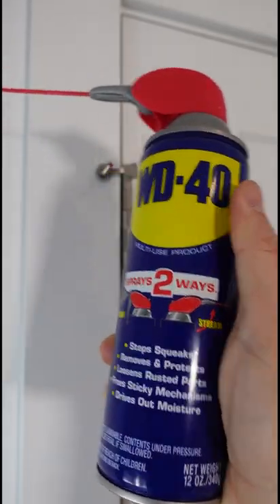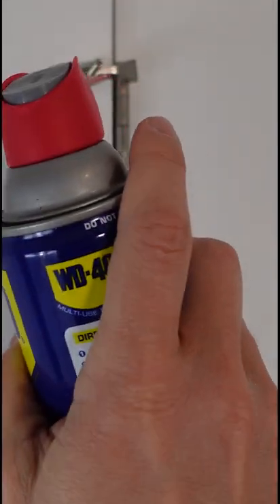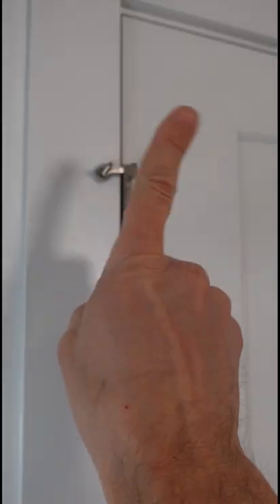You might be tempted to use something like WD-40 and just spray the outside of the hinge. That might work for a little bit, but there is a better option.